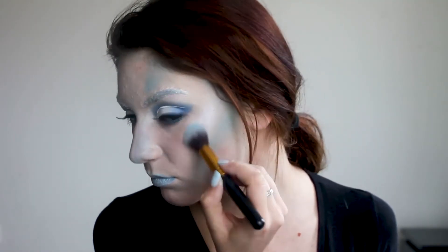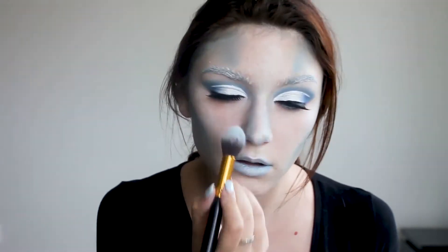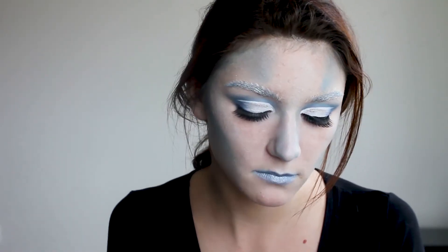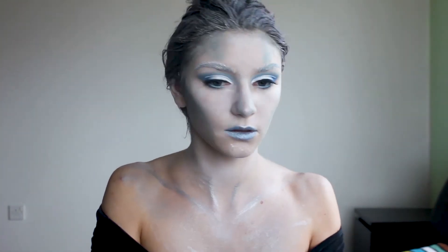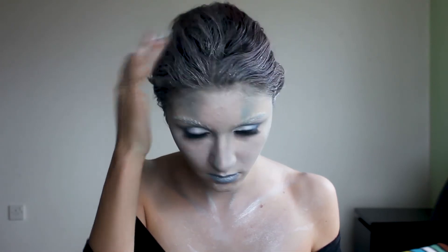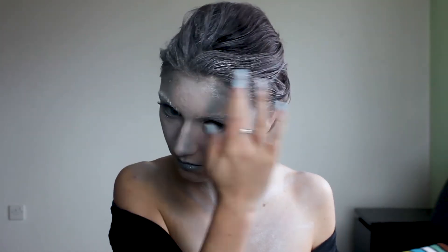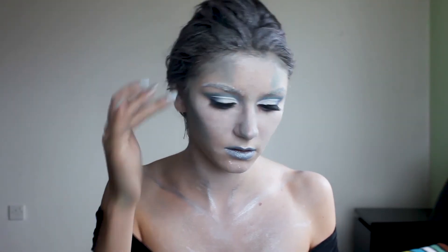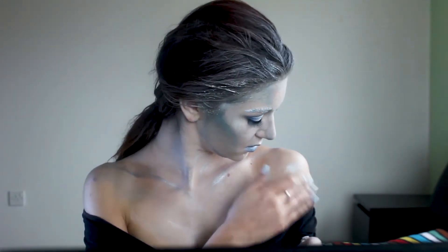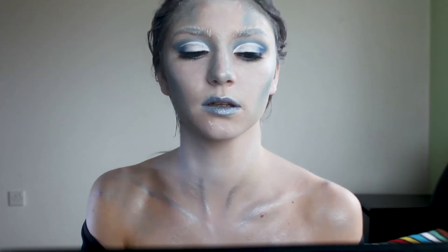I'm painting my lips with silver SFX and then with the jumbo pencil in baby blue. To the high points of my face I'm adding a white highlighter with blue reflective particles. Off camera I've painted my hair with white spray paint and slightly covered my chest with silver cream color. Now I'm putting more SFX to the roots of my hair, edges of my face, shoulders, and collarbones.